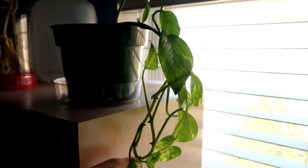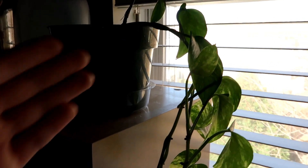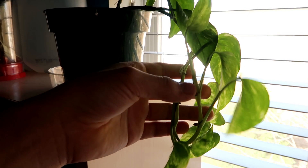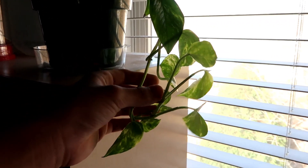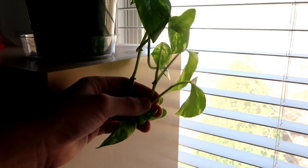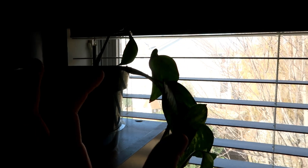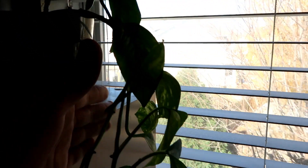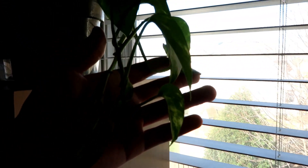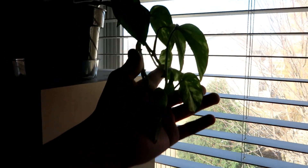Believe it or not, this plant is actually like 25 years old. The story behind it is that my mom got this plant as a gift about 25 years ago, but then it got infected really badly with mealy bugs so she threw it away. I got a clipping from it and it's grown a lot since. So yeah, this is a 25-year-old pothos the size of a baby pothos.